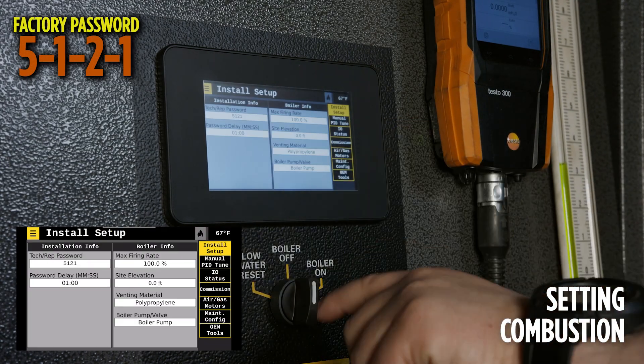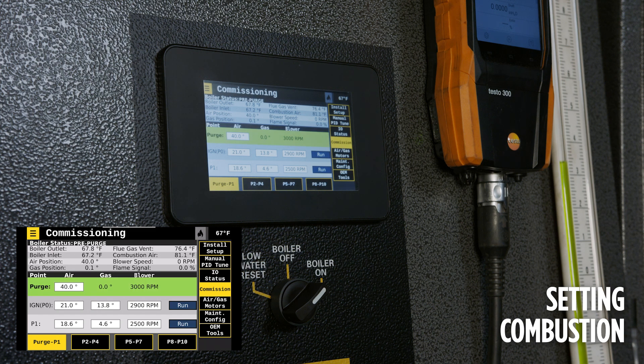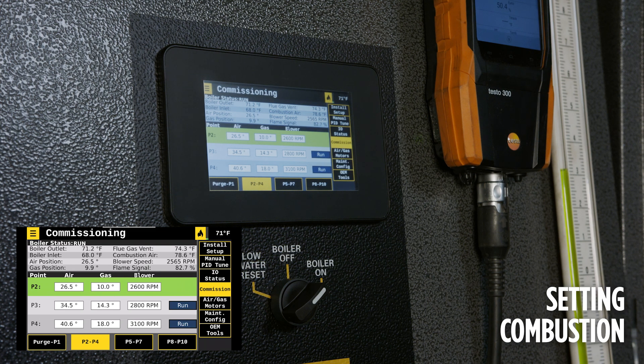Navigate to tech tools, then commissioning. Start the burner. The boiler is now going into pre-purge. The goal is to gradually progress up the curve while monitoring the combustion O2 values on the flue gas analyzer and the manifold pressure at the suction side of the blower. Ensuring a maintenance of 1.3 inches of negative vacuum at the suction side of the blower and a nominal O2 level in the exhaust is essential.